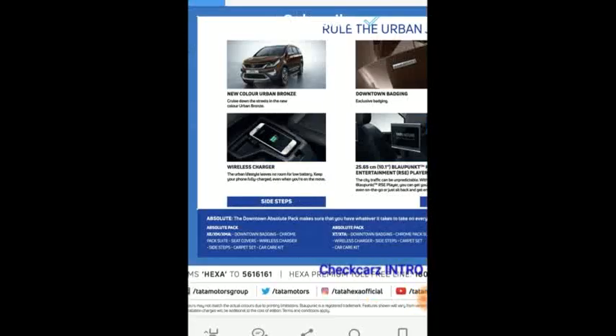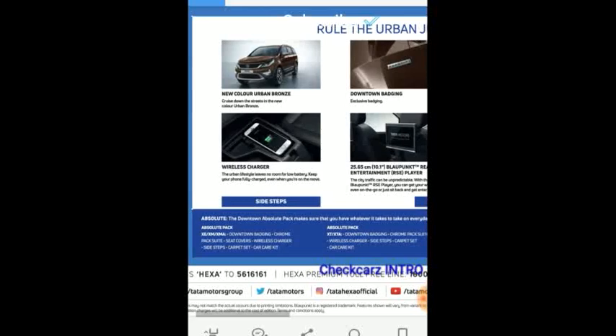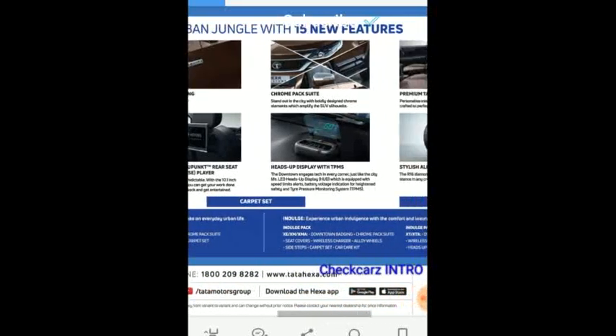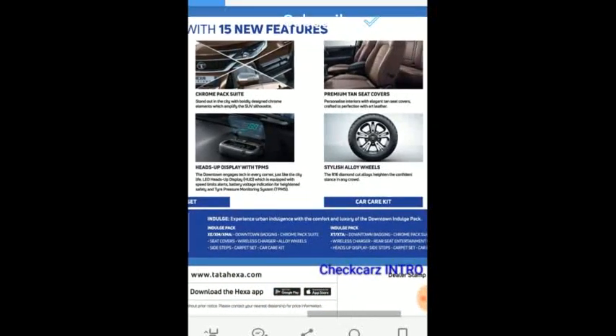The Hexa Downtown is available in two packs: the Absolute Pack and the Indulge Pack. In the Absolute Pack, the XE, XM, and XMA get Downtown badging, chrome pack, suite seat covers, art leather, wireless charger, side steps, carpet set, and a car care kit. The XT and XTA get absolutely the same plus the new features available on the normal variants.